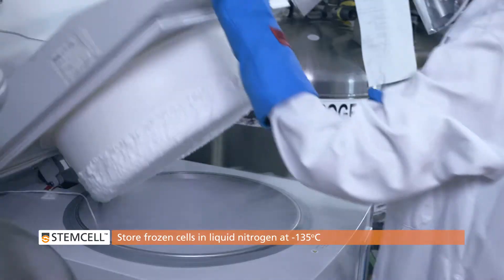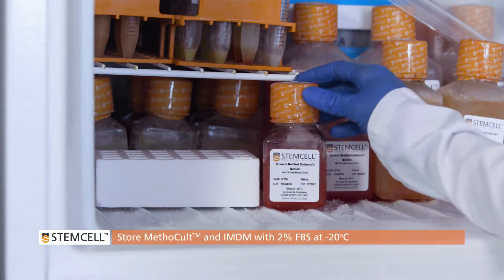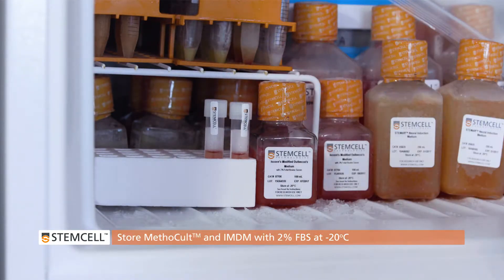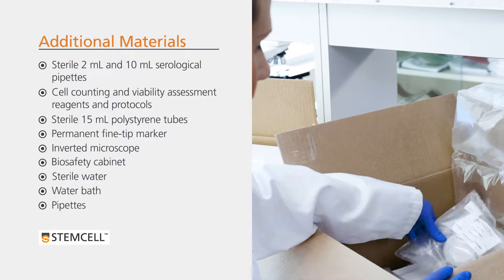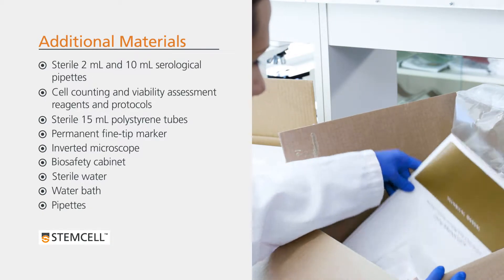Cells should be stored in liquid nitrogen at minus 135 degrees Celsius. Methicult and IMDM with 2% FBS should be stored at minus 20. You will also require additional materials and equipment. Refer to the technical manual for human CFU assays using Methicult for additional information.